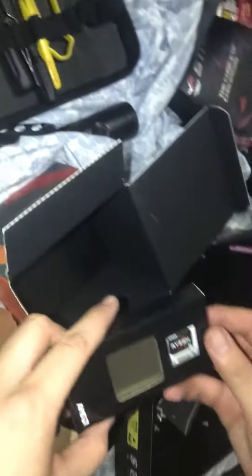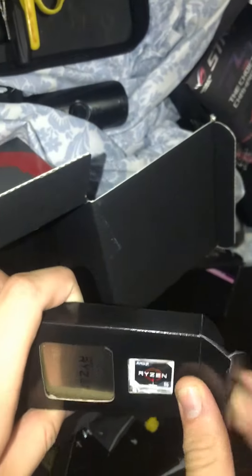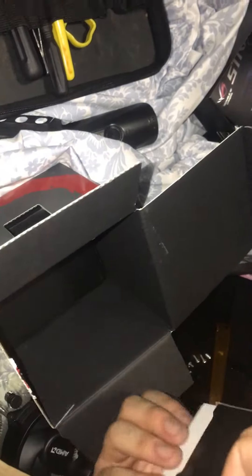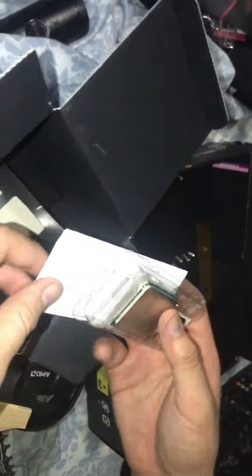Pretty standard cooler. I wouldn't necessarily recommend overclocking with this, but it'll get you to where you need to go with the Ryzen. And here's the Ryzen 5 itself with the sticker — we're going to upgrade, put it in, show our baby steps.